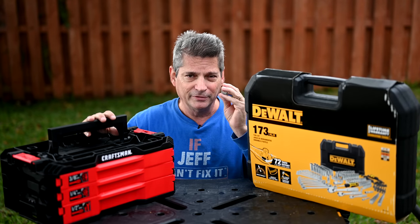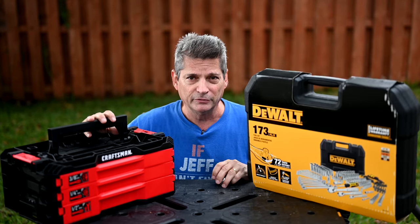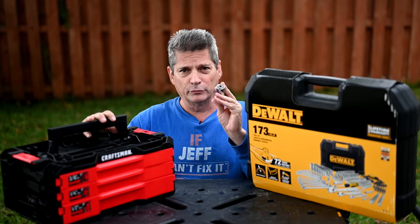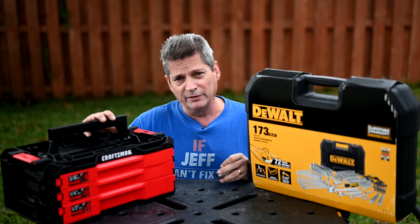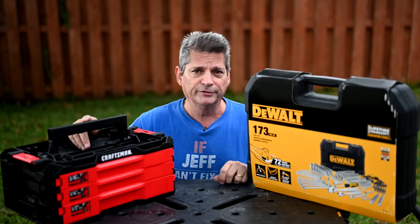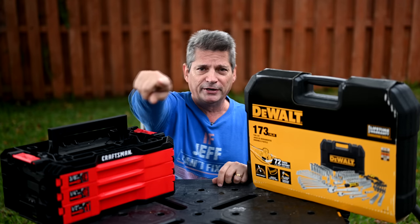So what exactly did this Gator Grip do that ruined everything for my two tool sets? Today we're going to review this Gator Grip socket for you. We're going to show you everything this thing does and we're going to answer the question of why I have to dump these tool sets now. And it all starts right now.